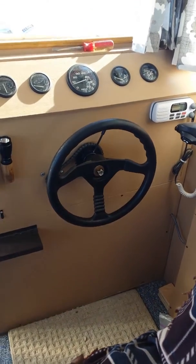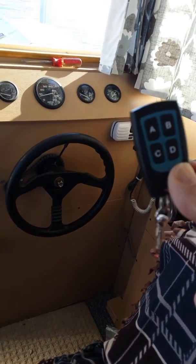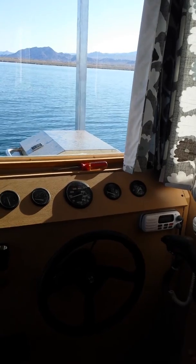There we go. So that's automatic steering by this little key fob remote control of a small houseboat. Over and out.